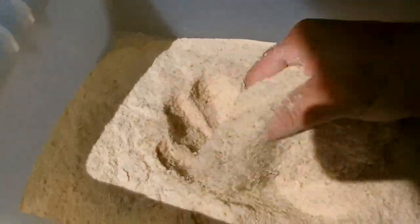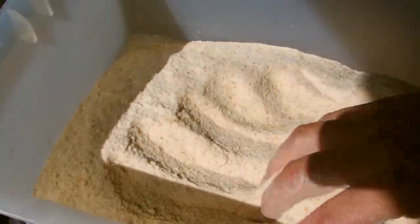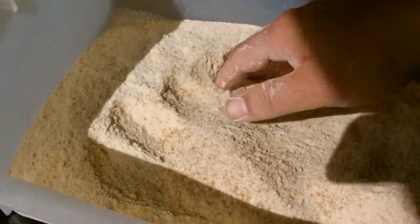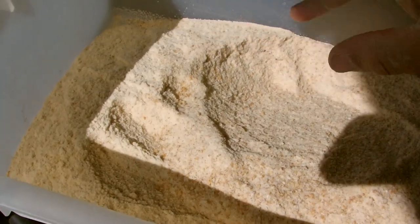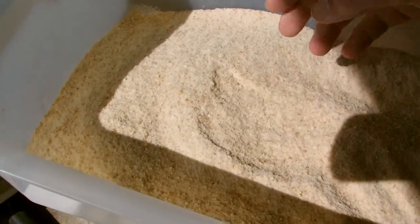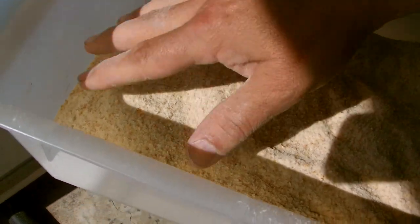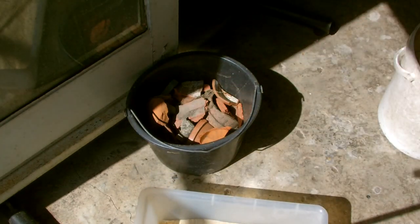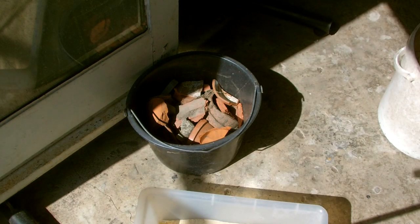I can add whatever I want to this powder. This is always at least 50% of my fishing bait when I'm going for whitefish like bream, bleaks, roaches, and similar species. So that's it — that's how I want it and that's how I got it.